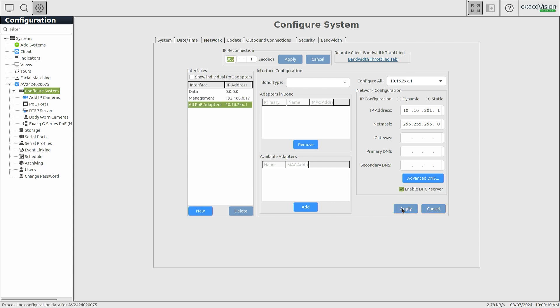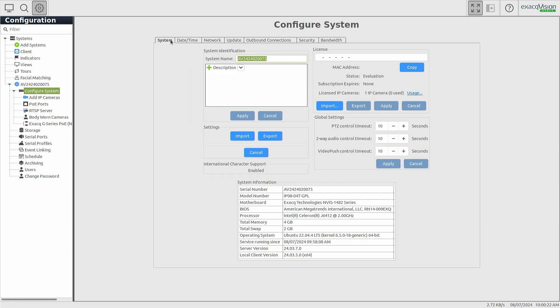The 8-port system includes 8 general-use camera licenses, and the 16-port system includes 16 general-use camera licenses, but you will need to apply the system license prior to adding your cameras. Move to the System tab to apply your system license key. If the system has internet access, you may select the FromExact.com option from the Import button menu. If your system does not have internet access, you may upload a license key file or enter the key manually into the license field.